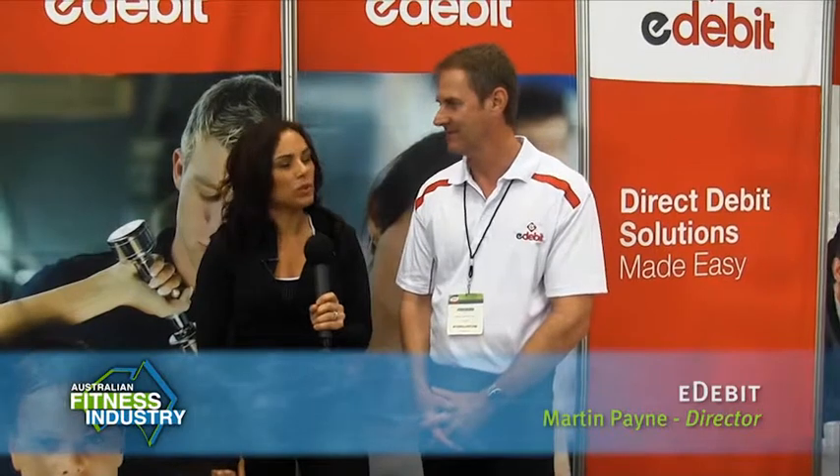Now Martin, share with us what is E-Debit all about? E-Debit is an online paperless direct debit solution for personal trainers, studios, fitness centres, and multi centres. It's a very secure service and very inexpensive and easy to use.